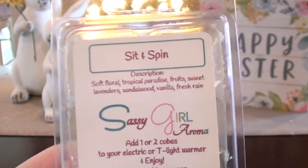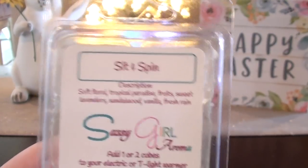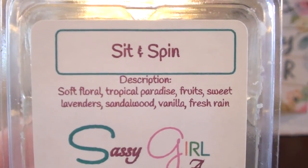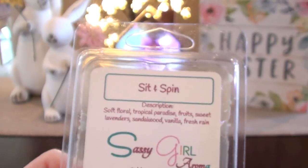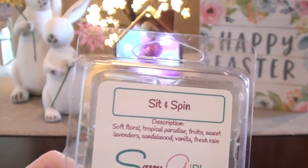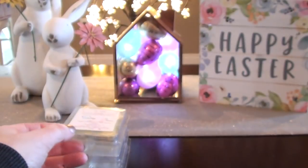From Sassy Girl Aroma this is Sit and Spin. I was totally surprised by this one. On cold I thought it was your typical laundry scent, nothing super special. When I warmed it though — holy crap. It's got soft floral, tropical paradise, fruits, sweet lavender, sandalwood, vanilla, fresh rain. For some reason when this one was in the warmer everything just popped and opened up. Floral, fruity, clean, fresh — everything you could want in one scent was right here. Sit and Spin was amazing, I loved that one.